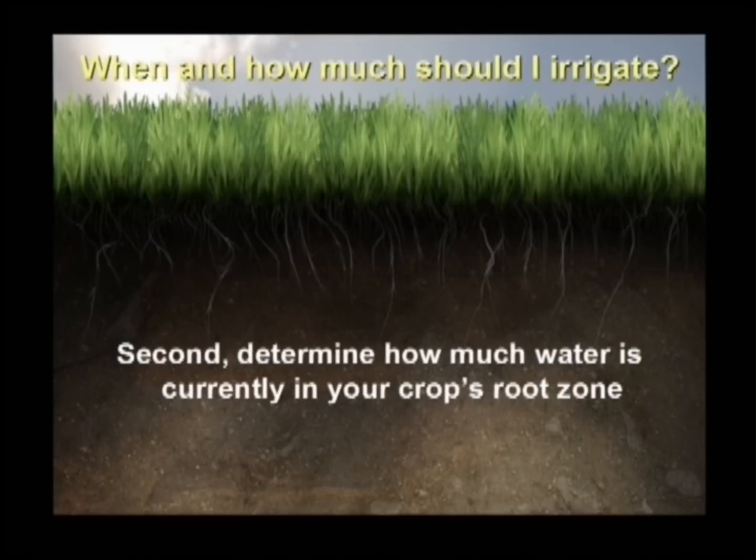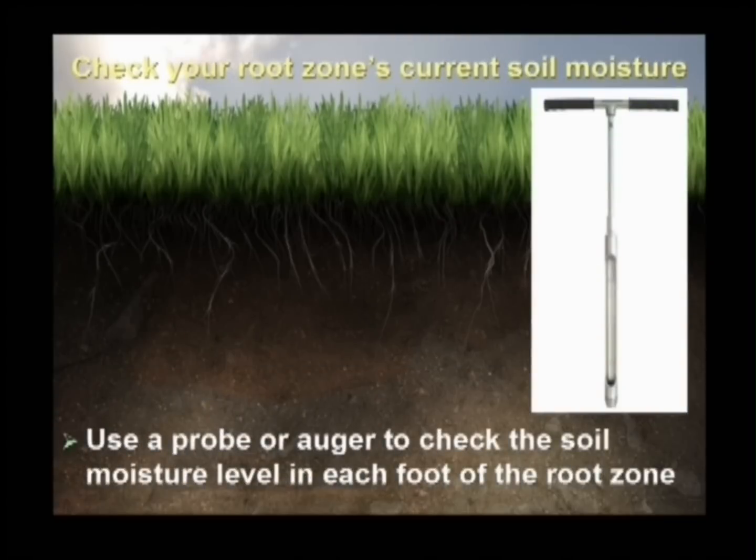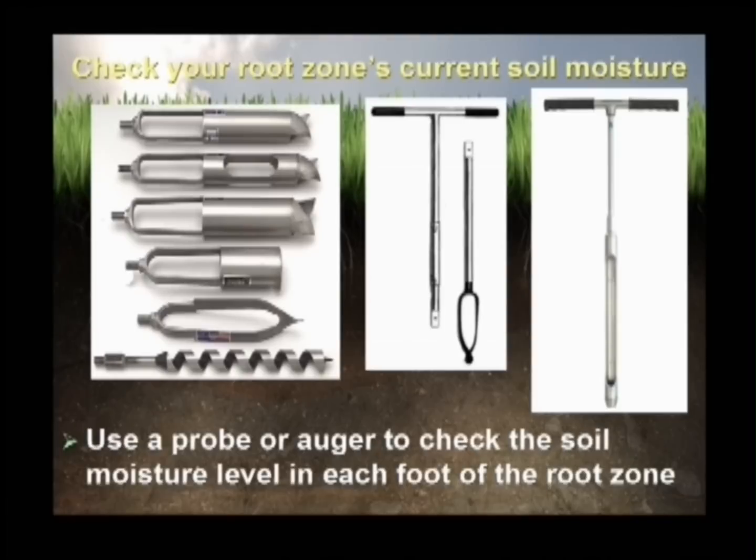Next, you'll want to take a soil water inventory to determine how much water is currently in your crop's root zone. A wide variety of soil probes and augers may be used to help you dig into your crop's root zone and extract soil samples. From these, you will be able to determine the amount of available water.